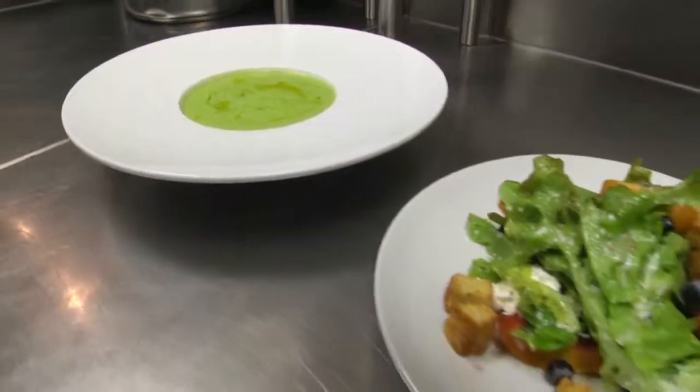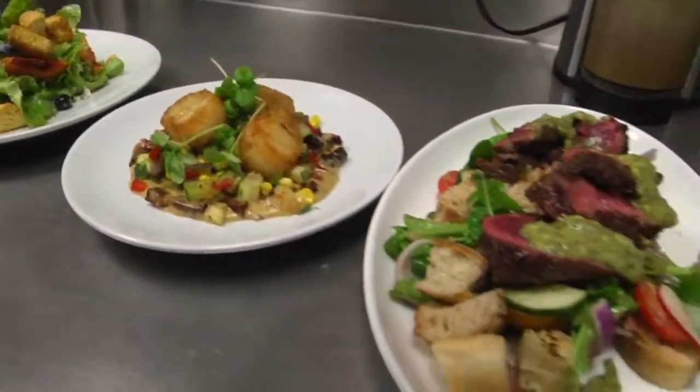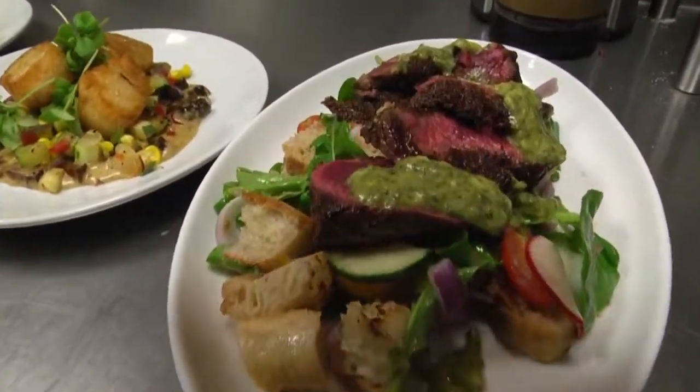It's a Food Friday brought to you by U.S. Food Chef's Store on St. Andrew's Road. We've got our soup, salad, our appetizer, and our steak. Now we're moving on to dessert. Isn't that what everybody loves? You'd rather have it first, wouldn't you? We're at the Oak Table on the corner of Main and Gervais.